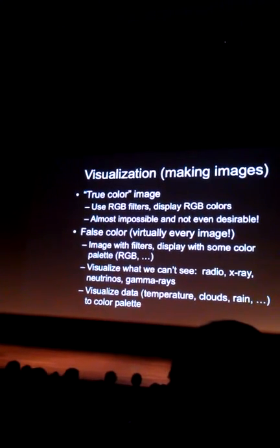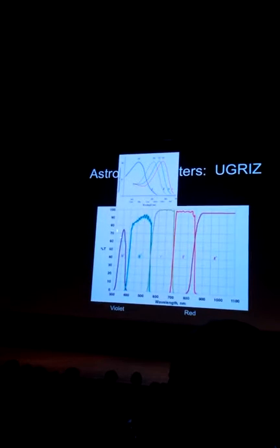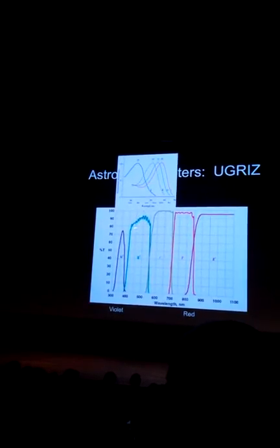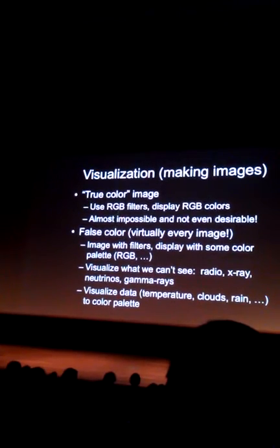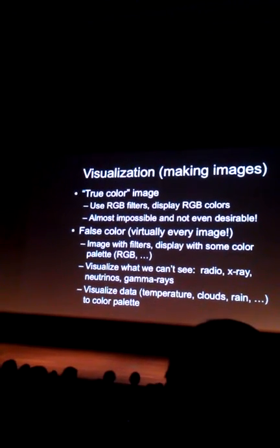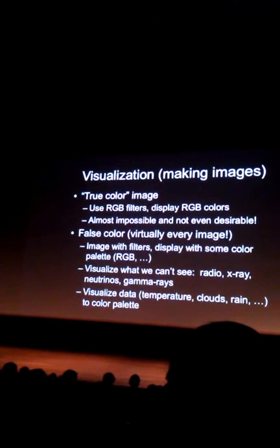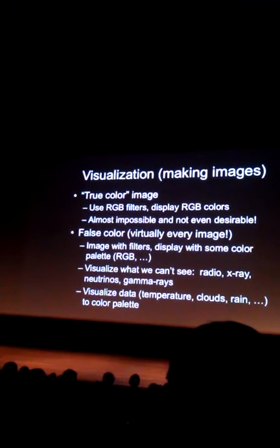It's almost impossible — look at this. These are the kind of filters you want: you really want your filters to get as much of the light as possible and to be narrow. Astronomy filters don't match this, so it's almost impossible. And now I'm going to tell you, it's not even that desirable.